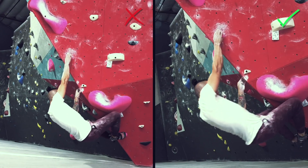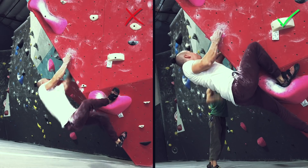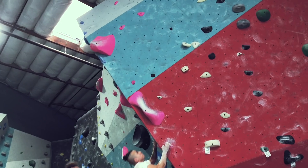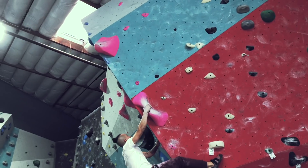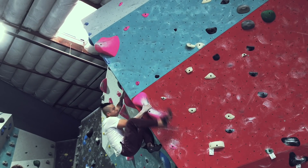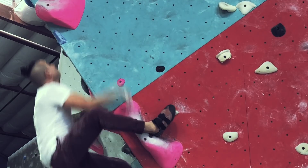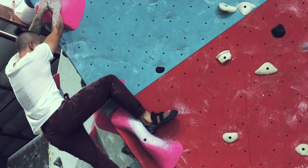Just because you place your heel on the hold does not mean it's going to help you — you need to actually pull in. Up here there's another big hold, and once again we're going to be using the heel hook. If we get closer you can tell I engage that heel, and this really makes it so much easier to send the climb.